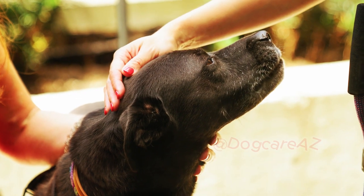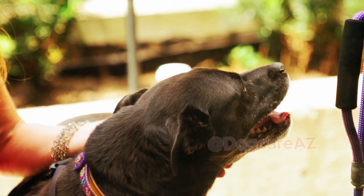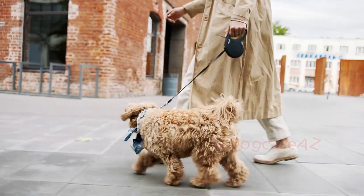Positive reinforcement is key to successful leash training. Reward your dog whenever they walk calmly beside you without pulling. Use small, delicious treats and enthusiastic verbal praise to let them know they're doing a great job.